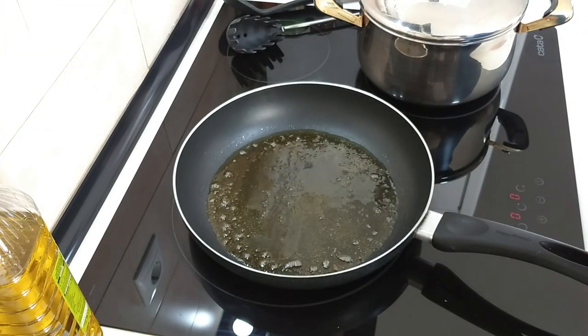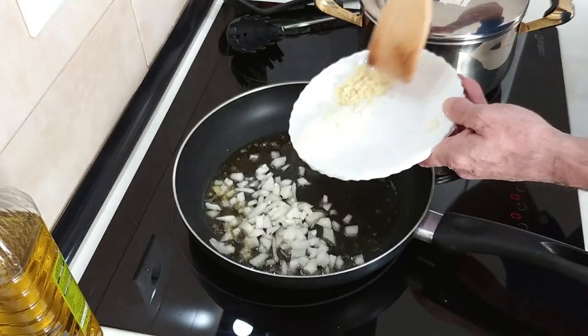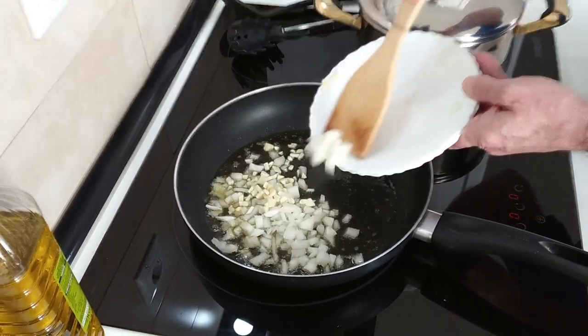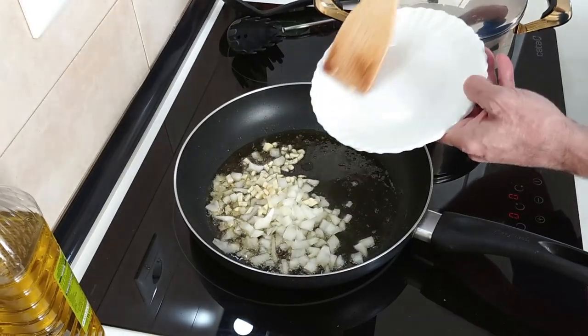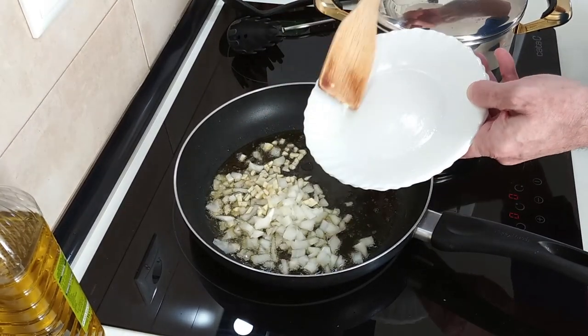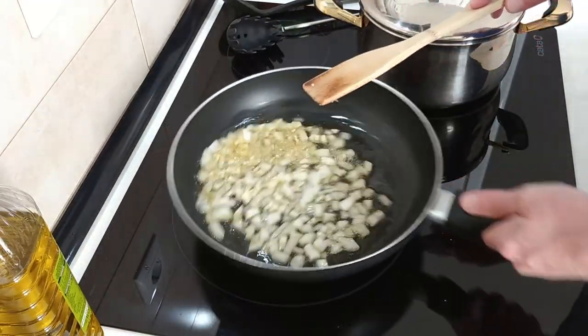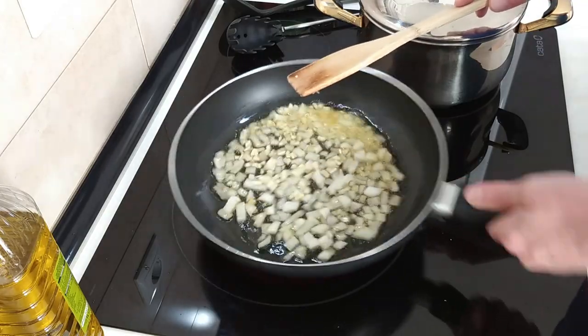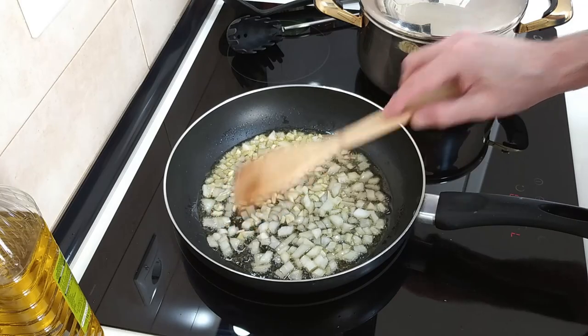Next, in that same oil I will add in about three cloves of garlic and half a small onion, and I'll just gently brown these off as well. You can use more or less onion and garlic if you like — it's entirely up to you.